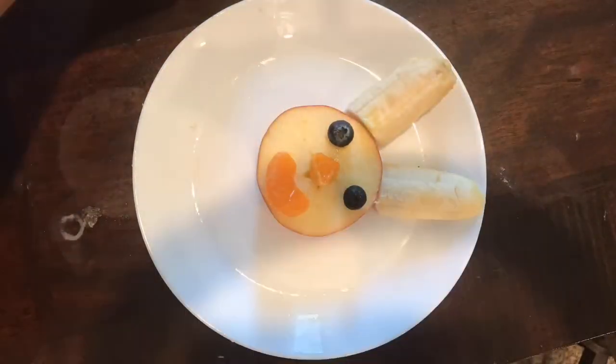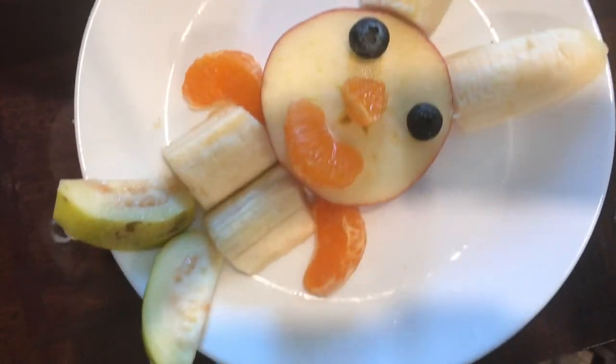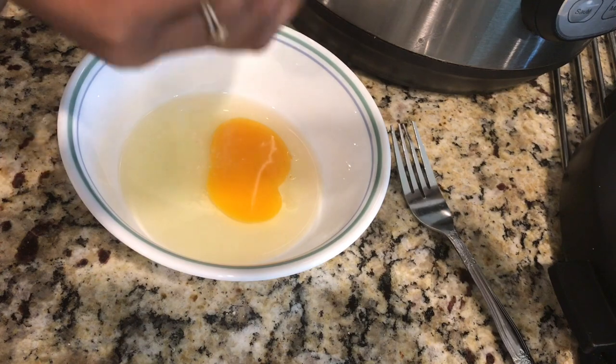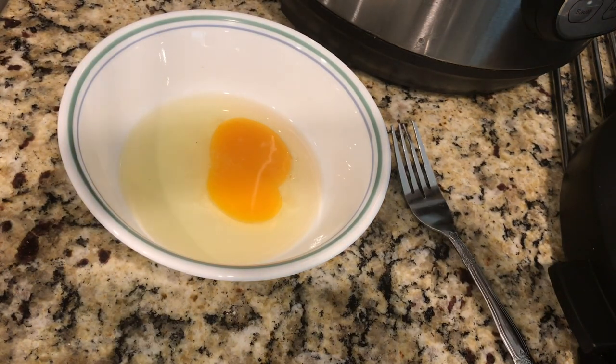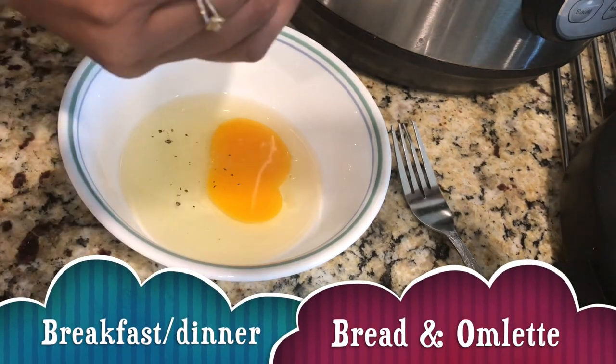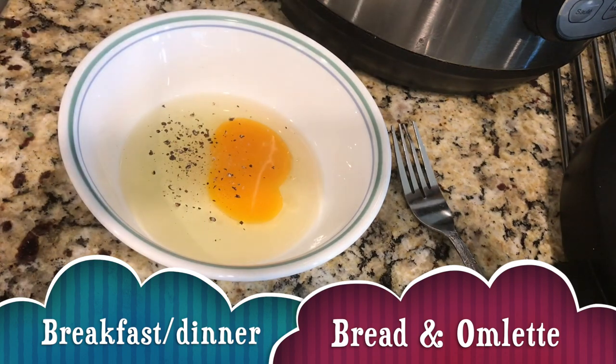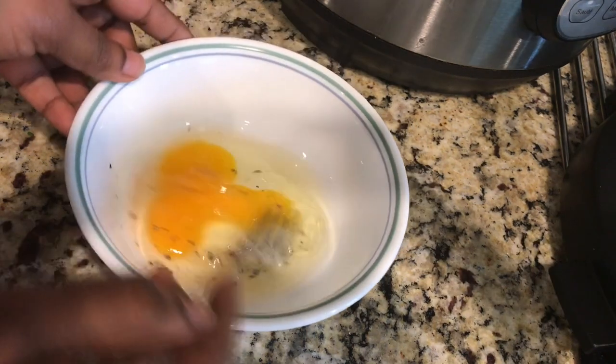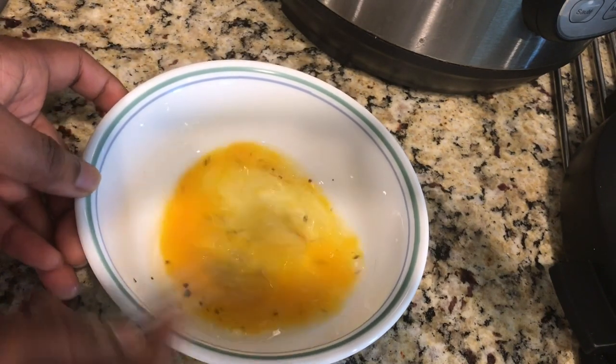I hope you like this fruit platter — it's great especially for Easter, or you can make it any time for breakfast or an evening snack. Now let's start preparing bread toast. For that, I'm taking one egg in a bowl and adding salt and pepper as per your choice.